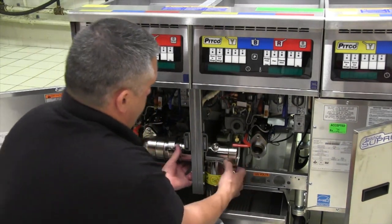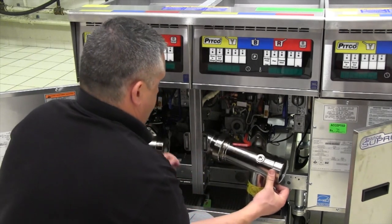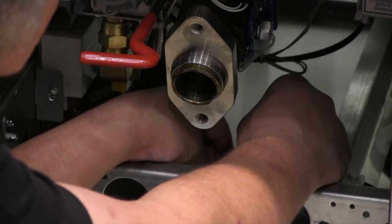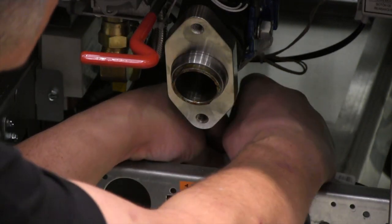While the drain line is out of the way, attach the DVI cord from the add-on fryer to the mating plug from the original fryer bank. This plug should be located in the front right corner of the original bank's fryer cabinet.